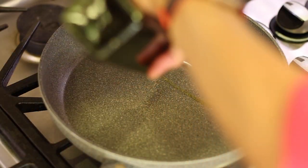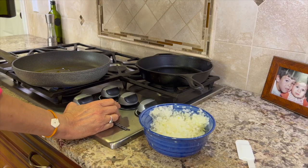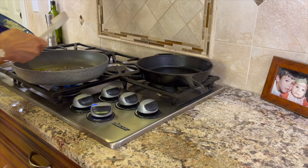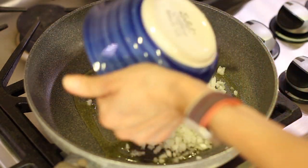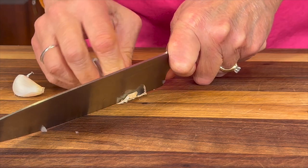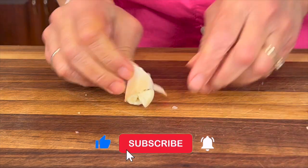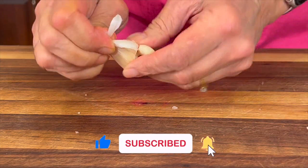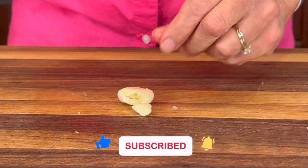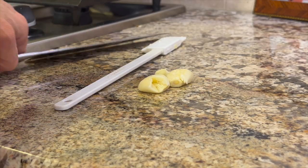Now we're going to start cooking our onion. I have a large frying pan here over medium-high heat and I'm dropping in some olive oil. Then we'll place our onions right in the pan and sauté these for about five minutes. While I'm waiting for the onions, I'm going to prep up some garlic. Take some fresh garlic, cut off the end, and give it the old smash — like you might do the like button if you're enjoying this video. The skin should come off nice and easy.